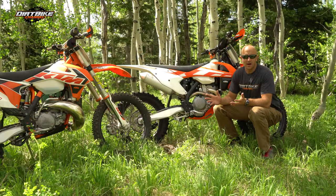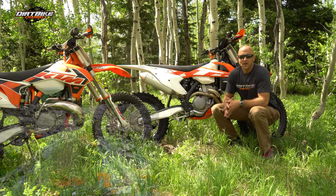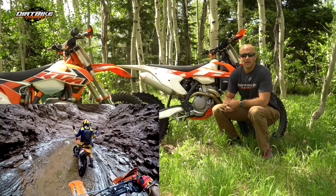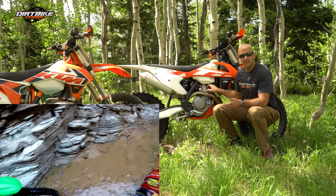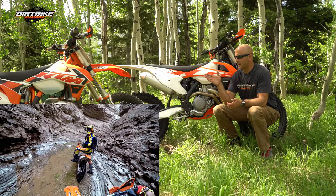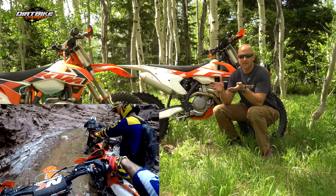EFI guys, this is a hot topic. A lot of people are just kind of up in arms that we don't yet have electronic fuel injection on our two-stroke bikes. Guys are saying, look, it's amazing on my four-stroke bike — why can't I have it on my two-stroke bike? And I can understand that sentiment; for a long time I was kind of in that camp.